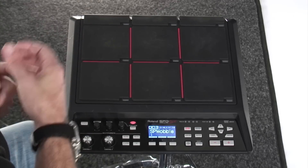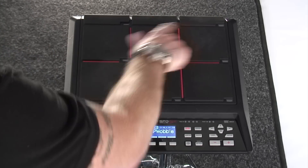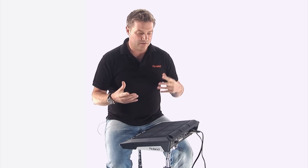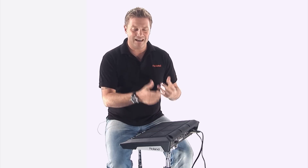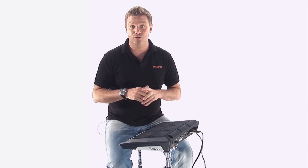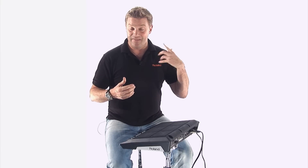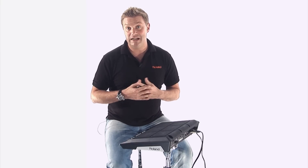With the SPD-SX, we can assign a speed of all the tempos of the pads and have the click in our ears, which is great if you want to play a pad, or you want to play some keyboards live, or a synth noise. You can start the whole band off by just basically hitting the pad, and the click of that track will be in your ears. Really, really strong.